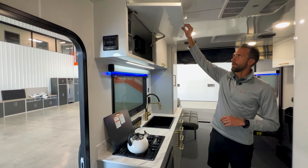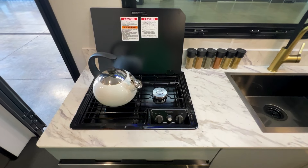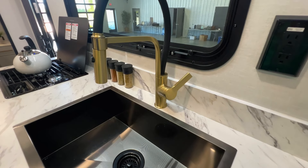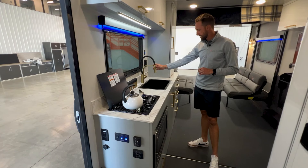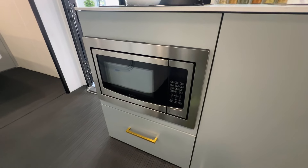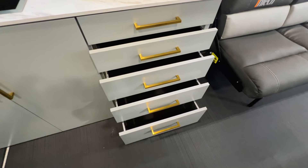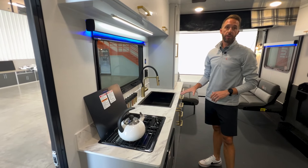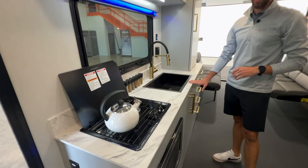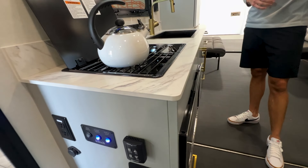As you go across your upper cabinets, they'll have hold-opens and nice deep storage all the way across the kitchen. In the kitchen you'll have a two-burner stove and a farmhouse-styled sink, with a nice black-accenting gold faucet. There's a microwave down below and storage throughout. A big pantry area up above has shelves, and there are a lot of drawers below. A new addition for INTECH is a solid surface countertop — a Thinscape material that gives you durability and a nice finish over a laminate piece.